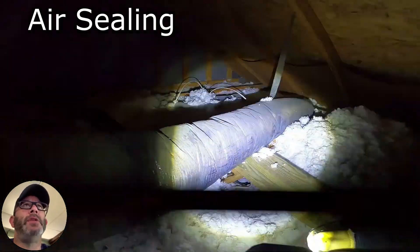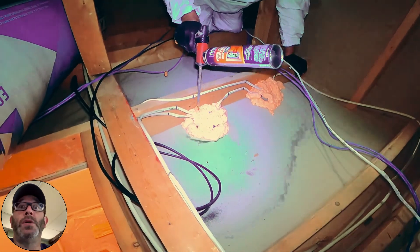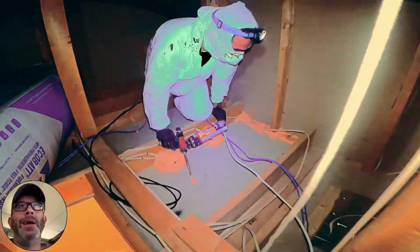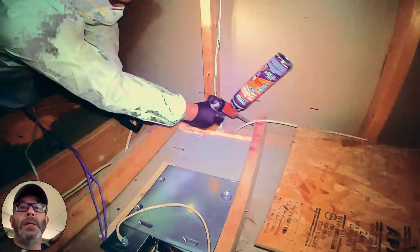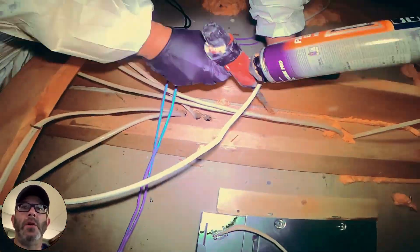You can see Ivan here. He's just using the one-part spray foam, sealing all of the cracks and crevices in a strategic way. Now this attic is obviously uninsulated so it's easy to see, but it's the same thing in your attic with the insulation — we just need to get underneath of it and hit all those spots.